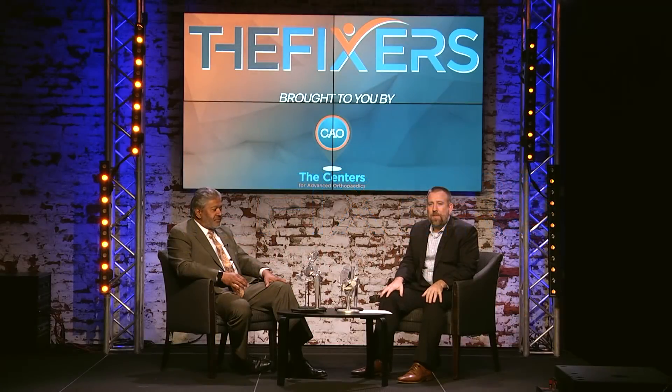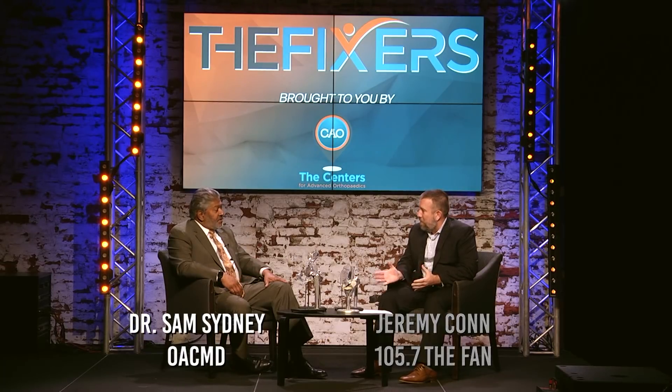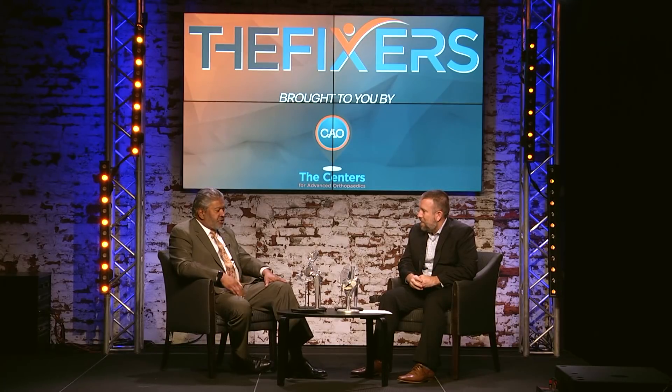Welcome to episode three of The Fixers. I'm Jeremy Kahn and we're going to talk joint replacement with Dr. Sam Sidney. He's from Orthopedic Associates of Central Maryland, one of the divisions of Centers for Advanced Orthopedics, and he'd like to talk about something near and dear to him: joint replacements.